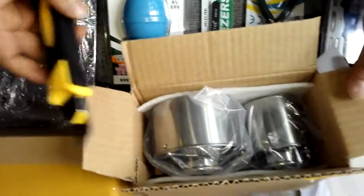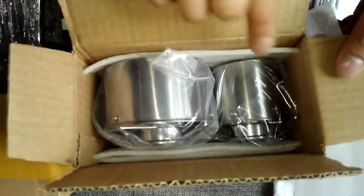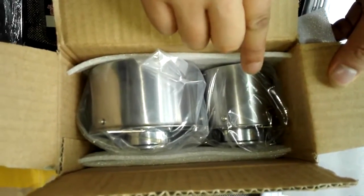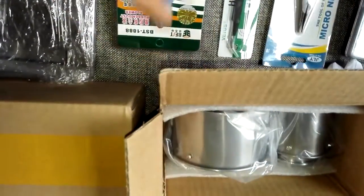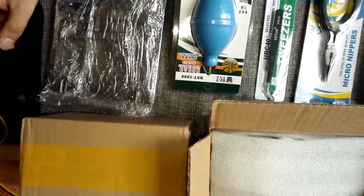Okay, so this is one 3.5 platter exchanger and this is one 2.5 for the laptop hard drive. This box has the same contents as this box, so users will get 4 platter exchangers — 2 for laptop hard drives and 2 for desktop hard drives.